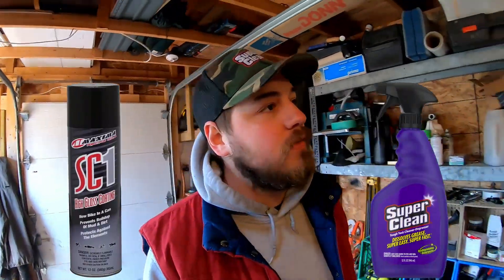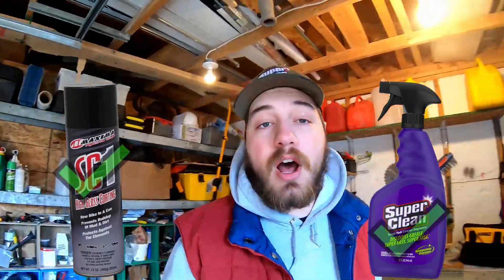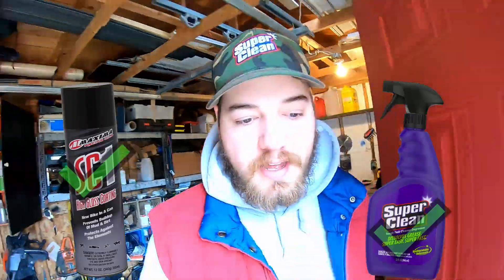SC1 does a new bike in the can pretty well. SC1 and Super Clean — for me, they're both great products. I would recommend them both. Let's just take a look at the Grizzly.